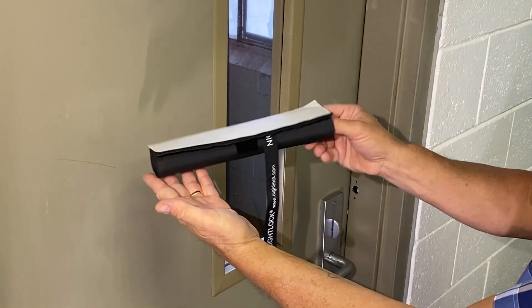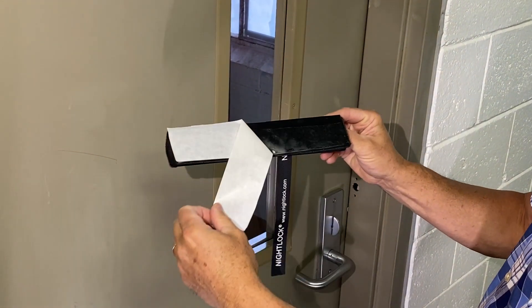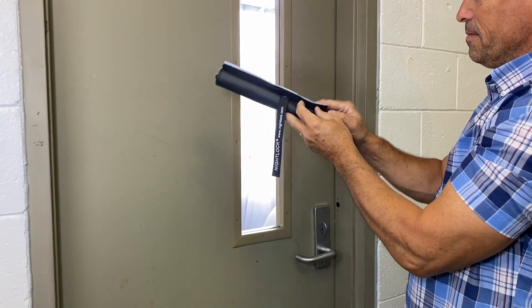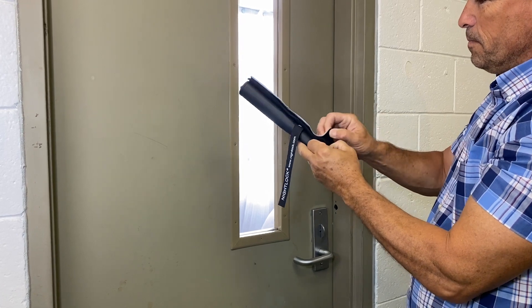The Nightlock Lockdown Safety Shade attaches to the door using industrial-strength Velcro adhesive. It's important to clean the door surface prior to installation. To install the Nightlock Safety Shade,